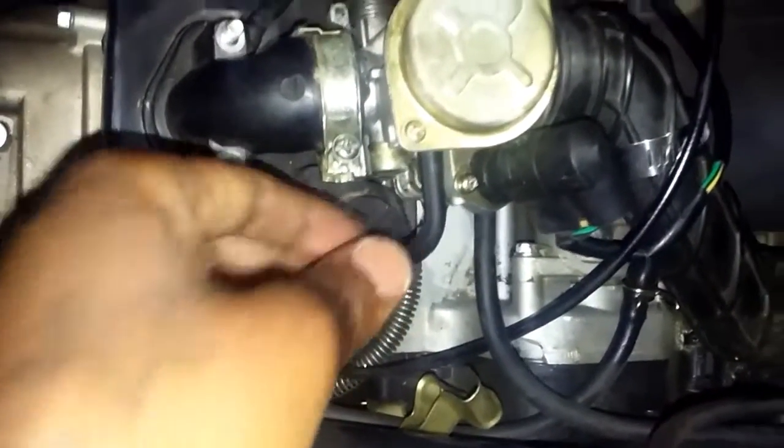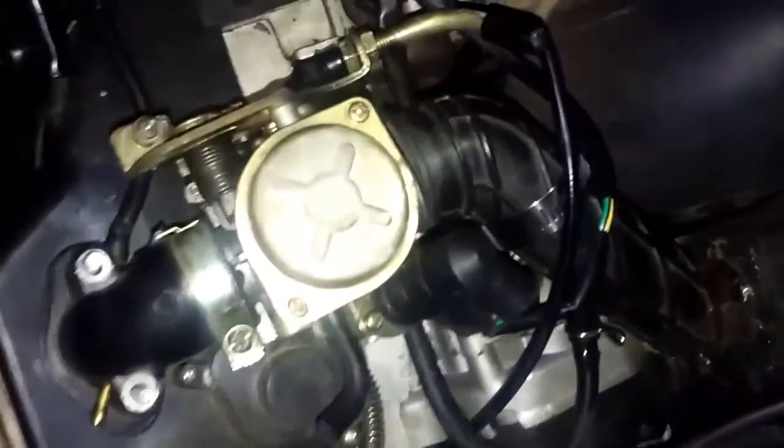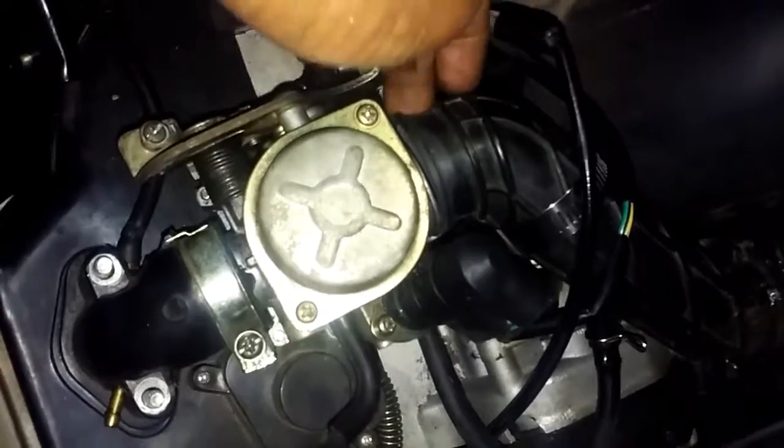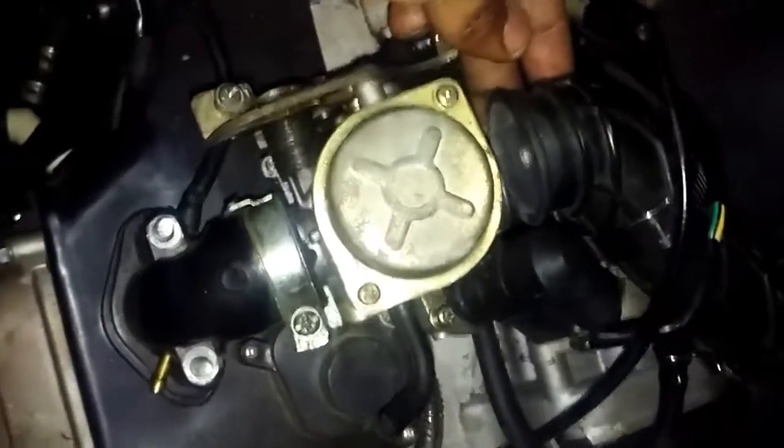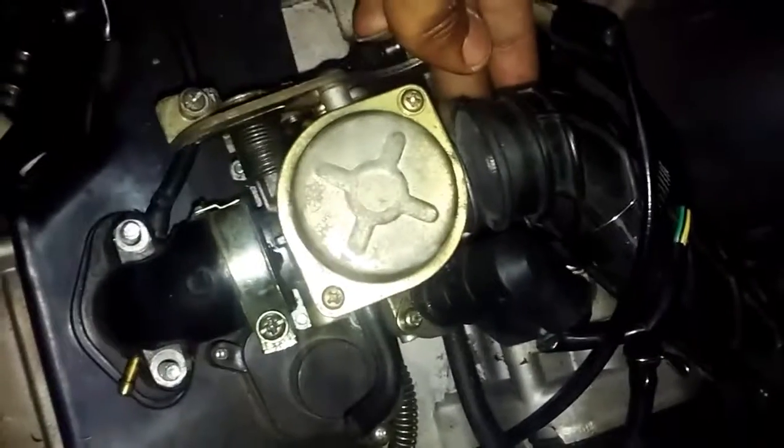That's going to need another one. Other than that, this right here was loose. I don't know what this is, but it's loose — I guess that's supposed to be on the carburetor. That was loose on here.